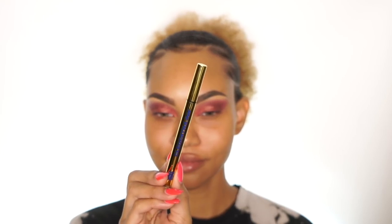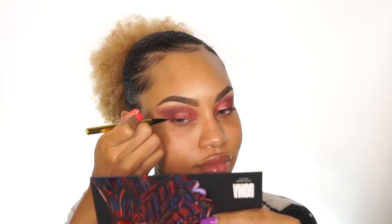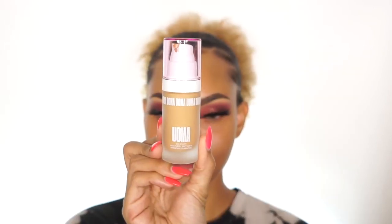Next for eyeliner, I'm using their Cleopatric ink eyeliner. This is just a black eyeliner, and I really love the tip on this because it gives you lots of control and the right amount of product at the same time, so it's really easy to use. After that I'm just going to apply some mascara to prep for eyelashes. You don't have to wear lashes with this look, but I think it just kind of brings it all together.